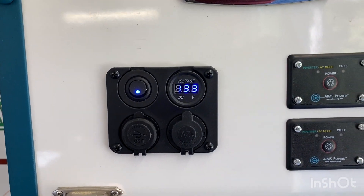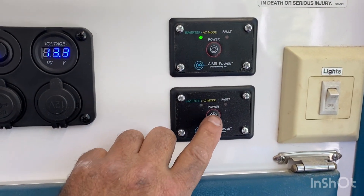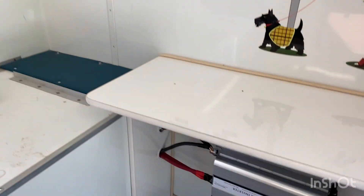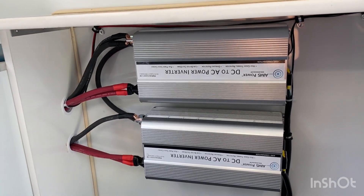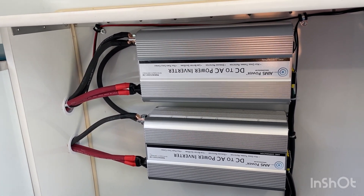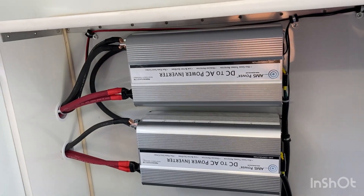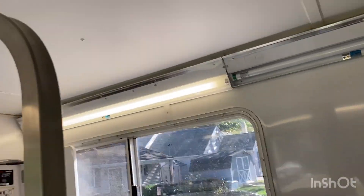There's our battery meter, and here are our two remote on/offs for our inverters. We'll turn them on — there are our two 5,000-watt inverters with 10,000-watt surge each, and they are wired into the original generator circuit.